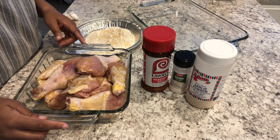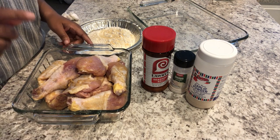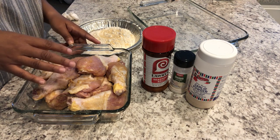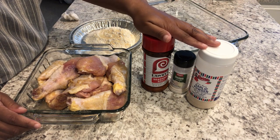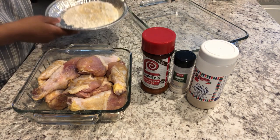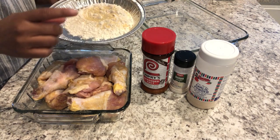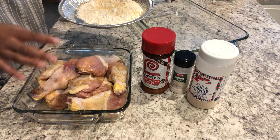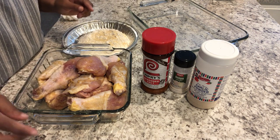For dinner tonight I am trying out a new recipe called Amish Chicken. I have about eight pieces of chicken — legs and thighs — and I seasoned it with onion powder, garlic powder, and seasoned salt. I have some flour for dredging and I seasoned the flour with the same thing. The recipe calls for just seasoning the flour but I felt the chicken would be bland. I hope I didn't make it too salty. I've got my oven preheated to 350 degrees.